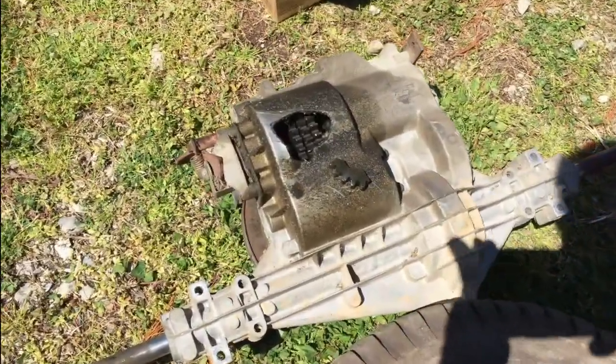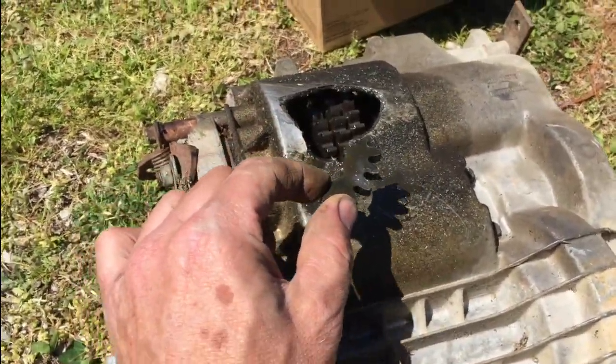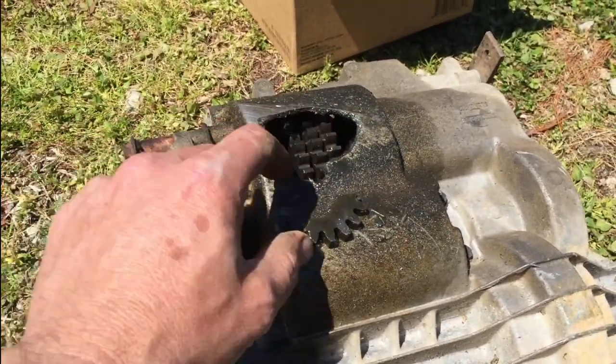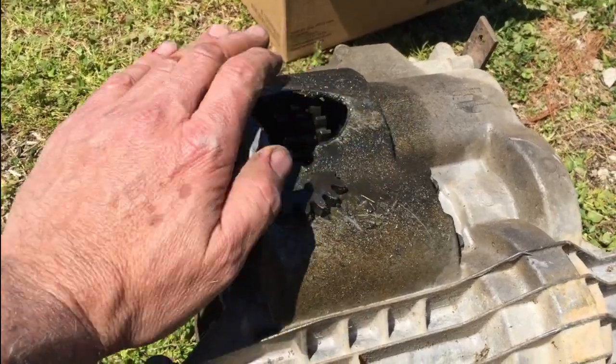So I think we found the problem. This gear shattered inside the transmission and actually blew a chunk out of the bottom. So we're going to get in there, replace this, and then patch this.